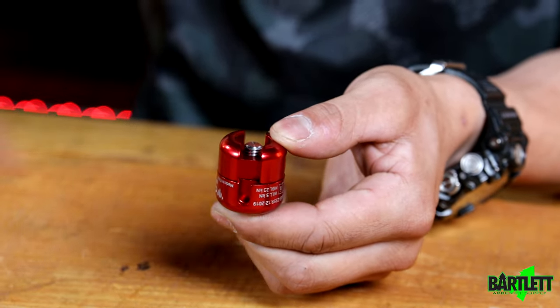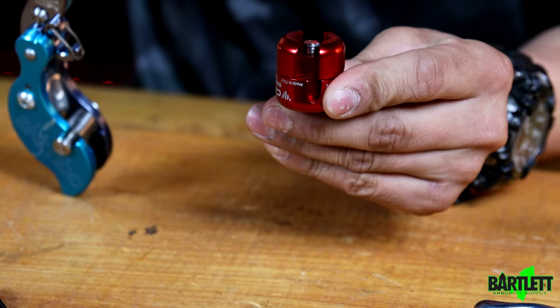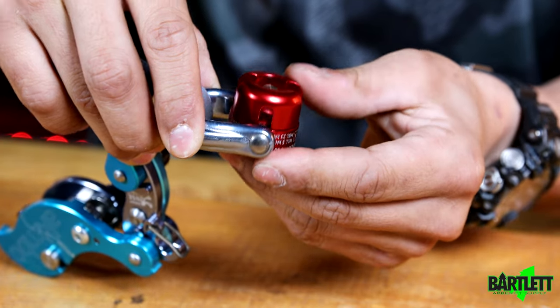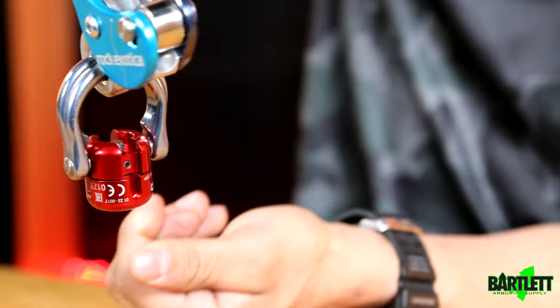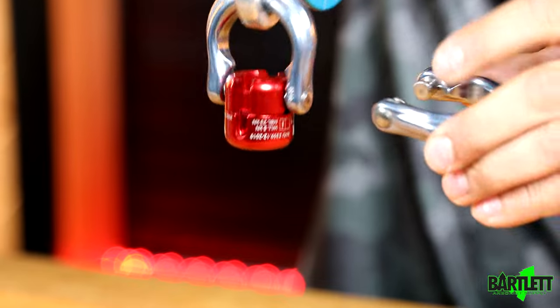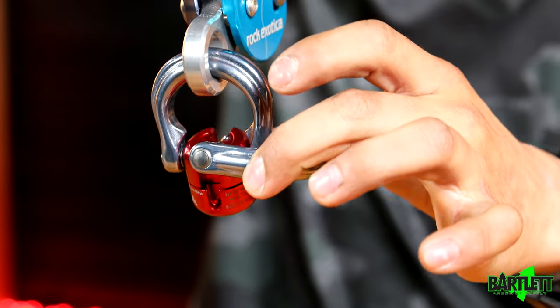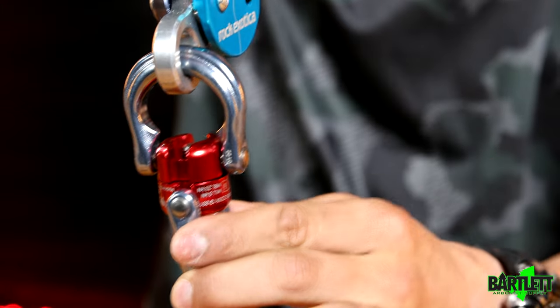If I wanted to reassemble everything, let's add the akimbo in here. So the akimbo's in. Now I'm going to install this piece — this is where it can get tricky, reassembling the device. We're going to rotate again so that the two slots are lined up with each other, then slip this shackle in from the side, just like that. Slip it down, twist it, and it's on there. Just like that — boom!